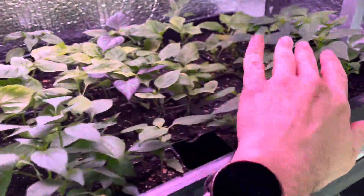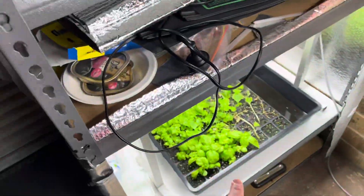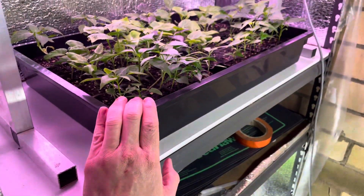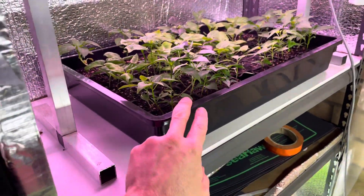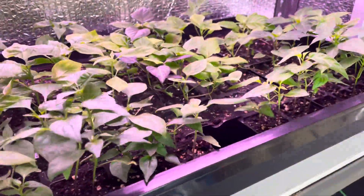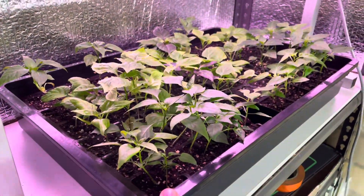Here's what one of my trays looks like — these are actually ready to transplant. I've got some basil and a couple of cucamelons down there. I did three trays: two trays of peppers and one of basil. I've already completed one tray and individually transplanted them into separate pots.